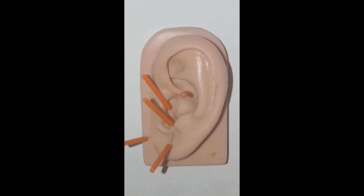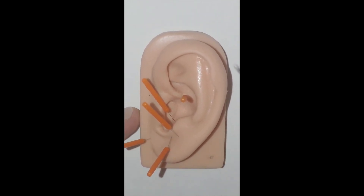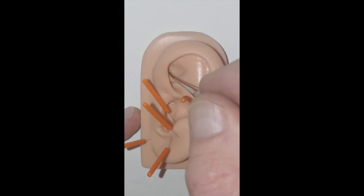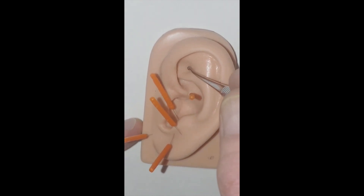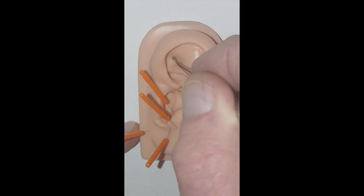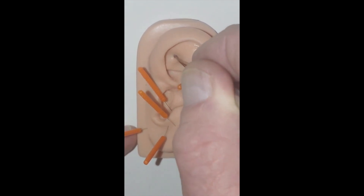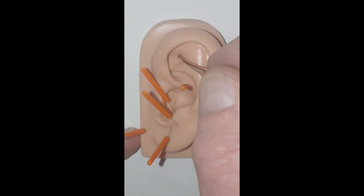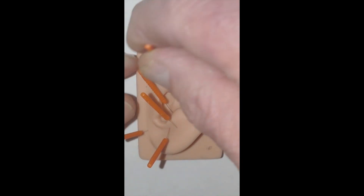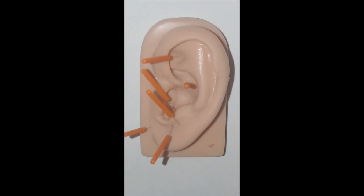The last point in the sequence is Shen Men, or spirit gate, in the triangular fossa. This point is found by bisecting the fossa and moving superior to the bisection, but staying in the floor of the fossa, not on its rim, and very close to the apex. Tap and release — Shen Men.